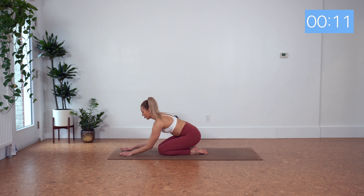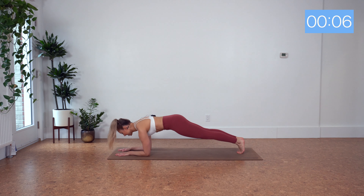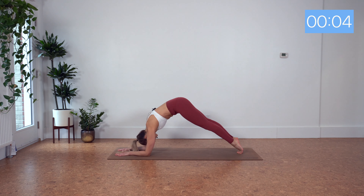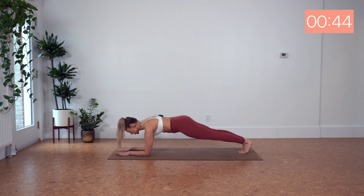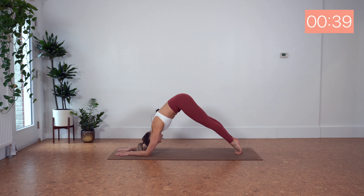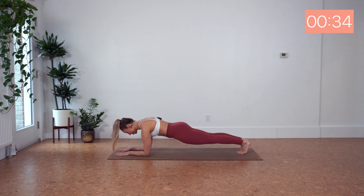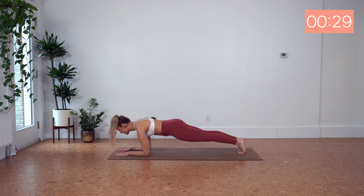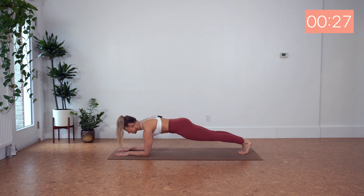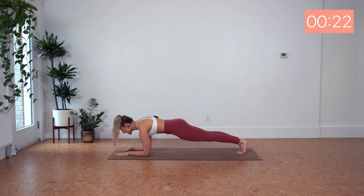For our next movement, come onto your forearms. We've got rocking forward and back, then scoop back to center. Ready? Let's go. Rock forward, come onto your tiptoes, back. Scoop the belly. Center. Rock forward, and back, and scoop, and center.